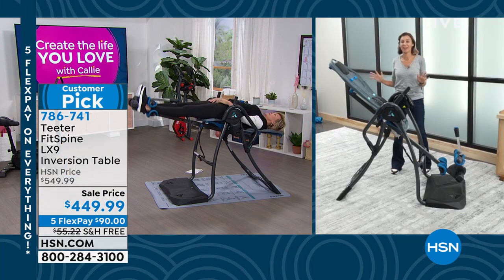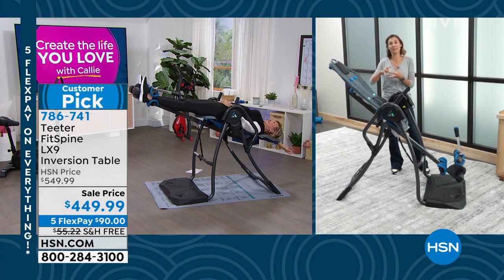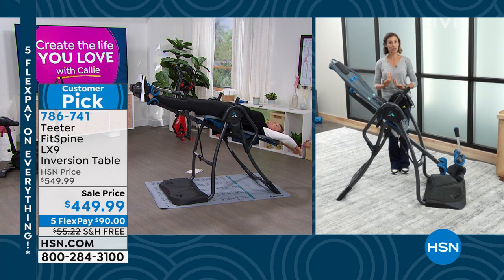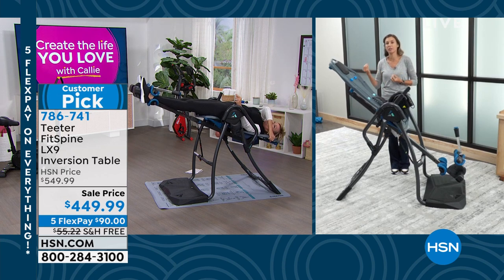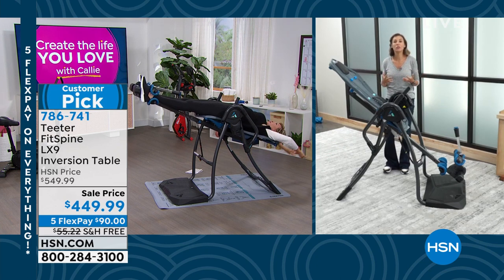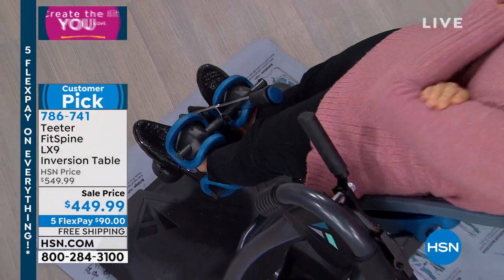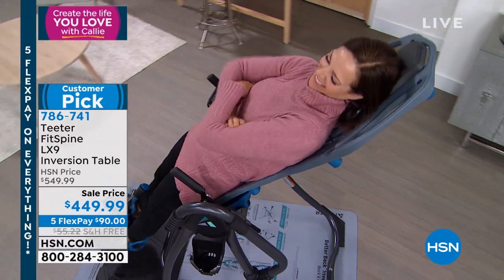You've gained a little height back because the discs are at their full height capacity, but your posture has improved too — your spine is straight, shoulders back, head on your shoulders. All that tension from sitting all day or my husband's construction work helps release. I encourage you to read the reviews — people describe how they feel on the table versus what they expected. Some were scared, a little nervous, but you can see the user is in complete control.